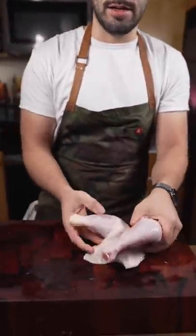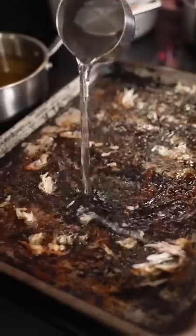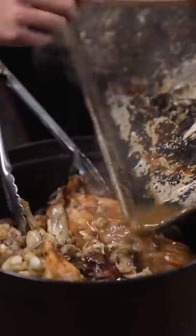Wings, gizzards, neck — all that stuff. Saving this. Into the oven, around 10 minutes. Put some water on that and scrape off all those little yum-yums. That's flavor right there.